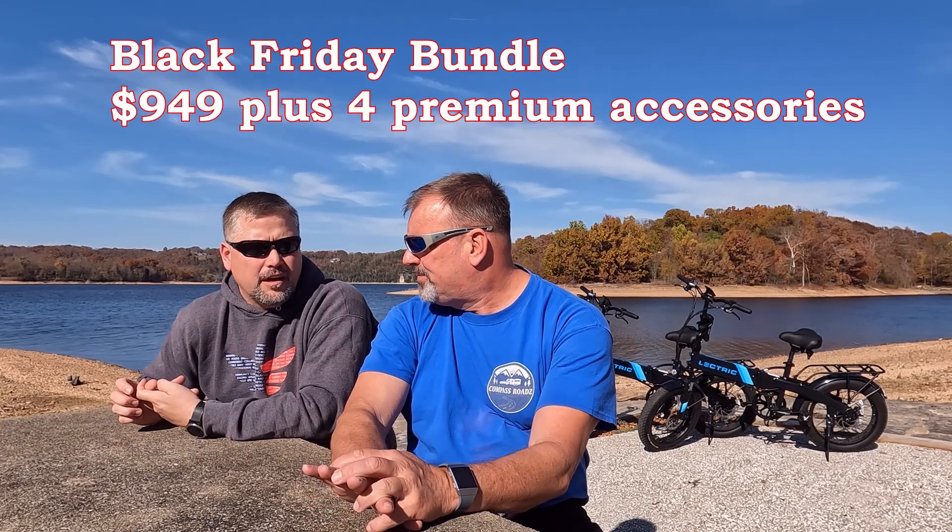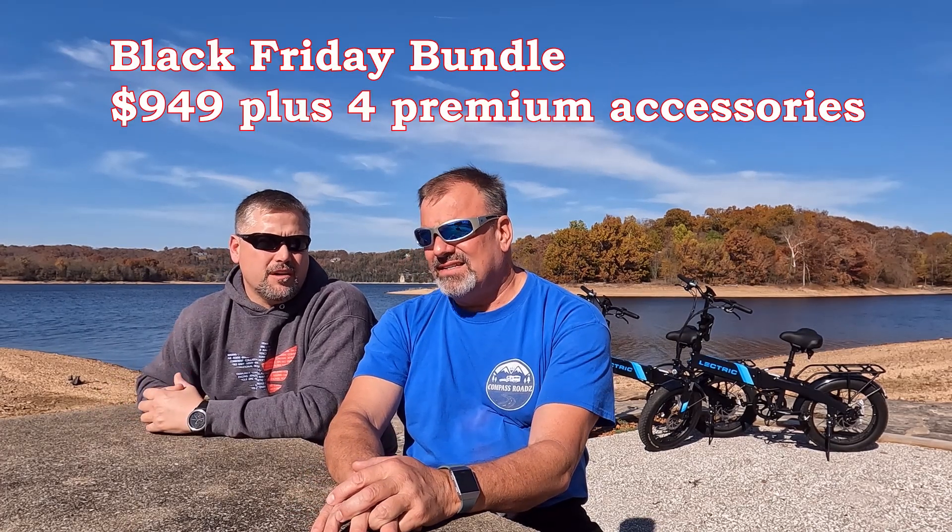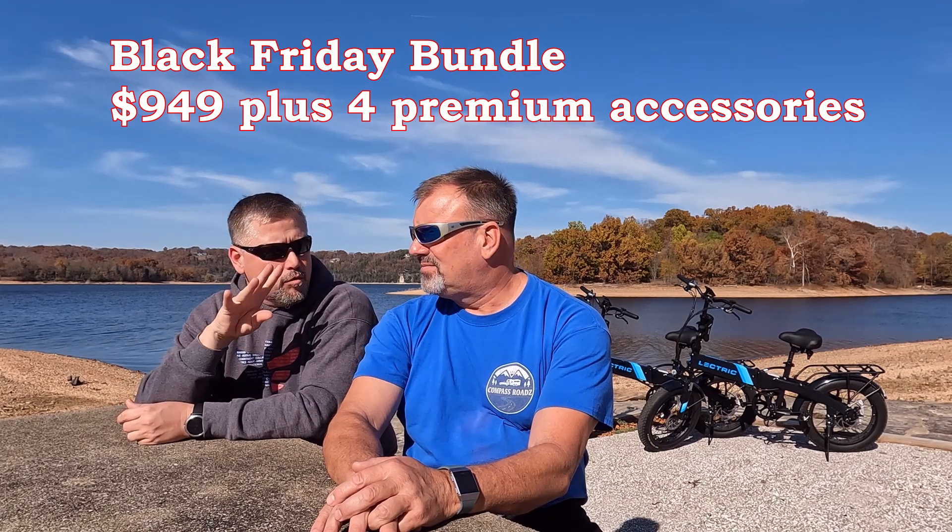We've had these bikes for about two months now — we got them after the Labor Day sale and took advantage of the offer they had. Right now they have a Black Friday deal: for $949 you get the bike, the battery, and four premium accessories. That's a hell of a deal. When we bought them we got the two bikes for $999 each with free shipping but no accessories. Electric is constantly having sales throughout the year, so you might want to get on their email list so they'll notify you anytime there's a new sale.